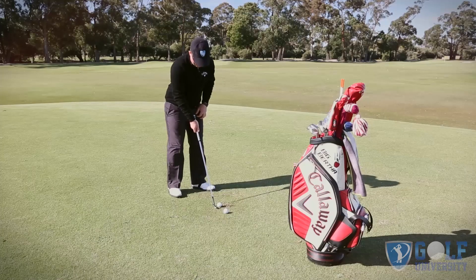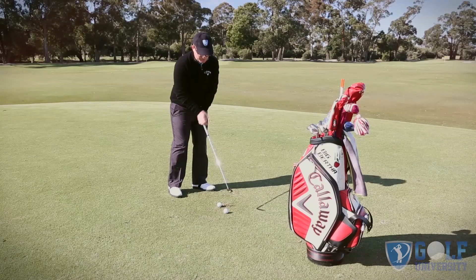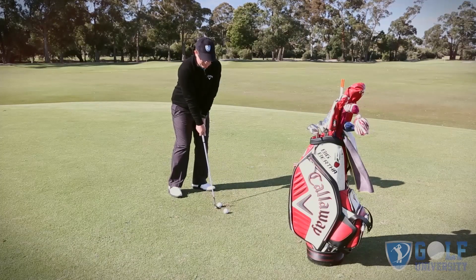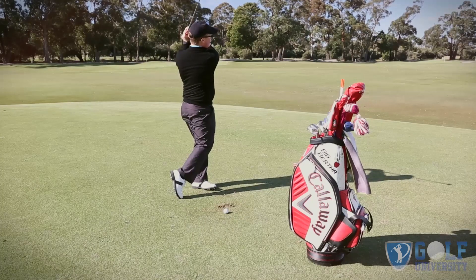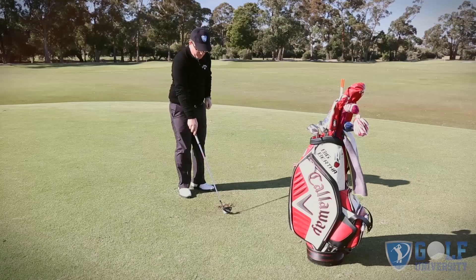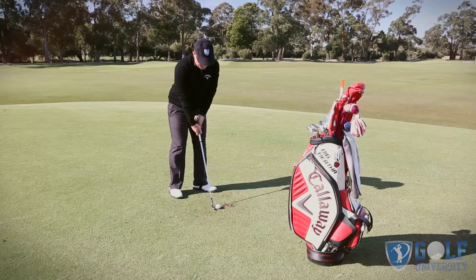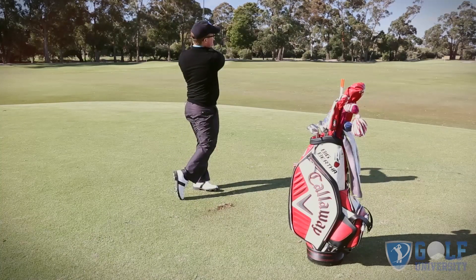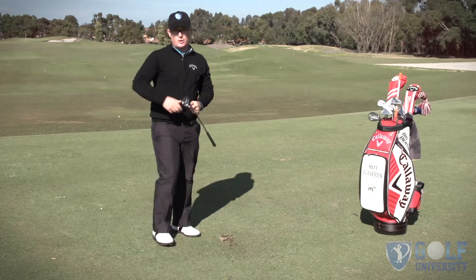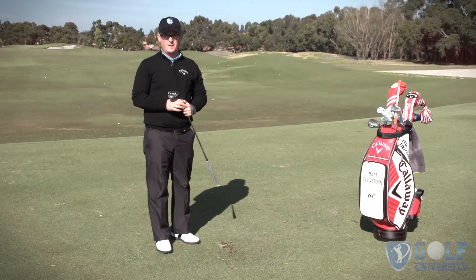So I set up to it, lift my left toe off the ground, take my normal setup with chest position and weight distribution. Then from there, I just try to hold that toe up as I come through impact. So again, take my setup, hold my left toe in the air, and maintain it in the air for the duration of the turn of the pitch. If you've got the shanks, give that a go — hopefully that'll return you to the center of the face.